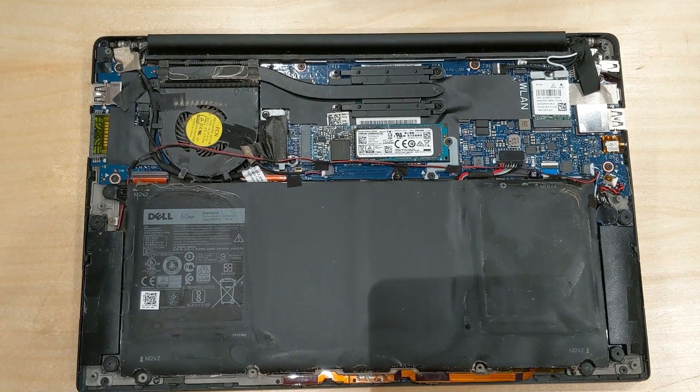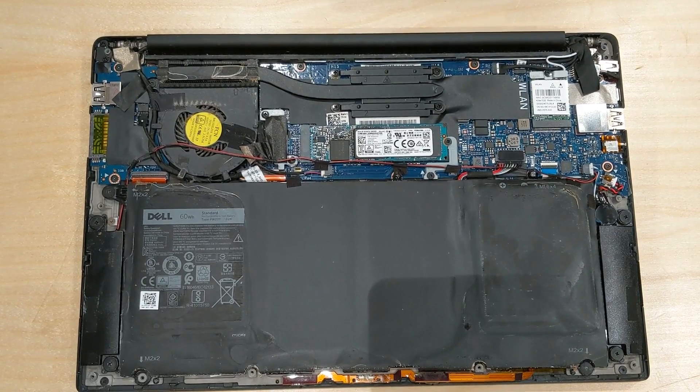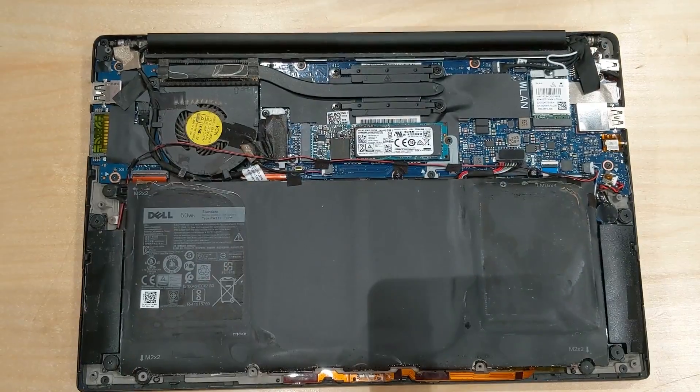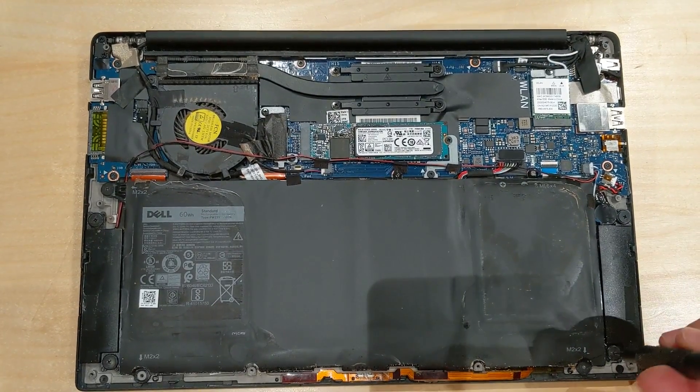There was a hidden screw under this little flap here — this lifts up and there was a hidden screw right there. Now let's start by taking the battery out.